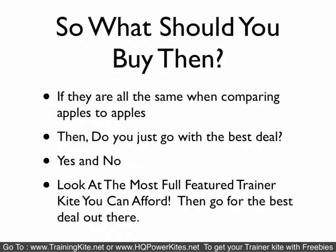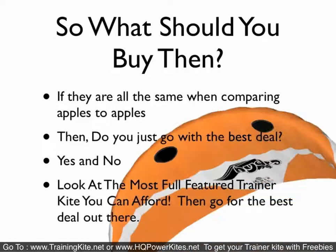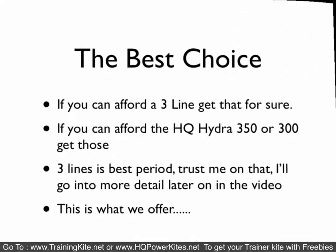I would look at the most full-featured trainer kite that you can afford and then go for the best deal out there. We believe the three-line is the best to go for, period. If you can afford it, the three-line is what you want to get. If you can afford the HQ Hydra 350 or 300, that's what we would recommend. It's the best all-around kite for everything. Three lines is best.